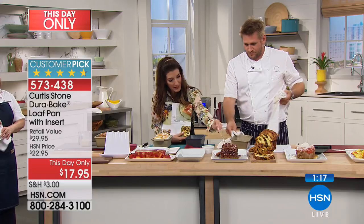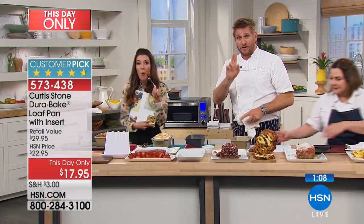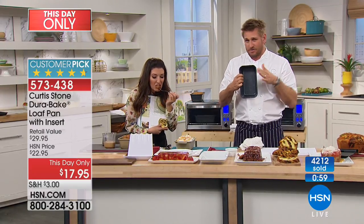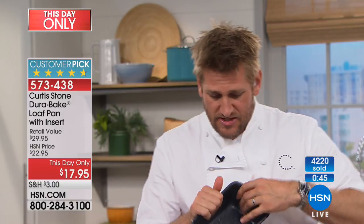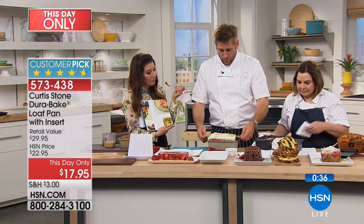Does it cook more evenly than other bakeware? The difference is, first of all, it's super strong — not flexible at all. Some pans you'll hear them buckle and flex. This is super strong, and I cannot bend it in any way. If you gave me a normal aluminum pan I could crush it, but not this one. You won't hear any warping or buckling. Next is that food release — it just makes your life so much easier. And don't forget all the beautiful things you can do with the inserts.